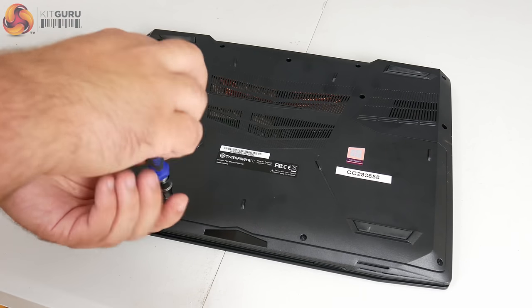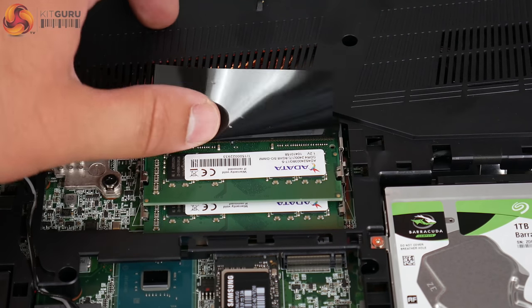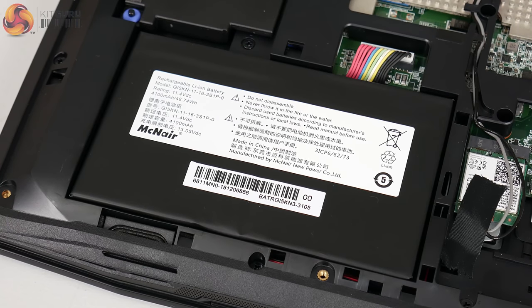On the underside there's no easy way to access the CPU and GPU, but there is a separate panel towards the bottom removable with four small screws. This gives access to the battery, two M.2 slots, one 2.5 inch drive caddy, and two SODIMM slots. Both memory slots are occupied with 8GB sticks running at 2400MHz. There is one spare M.2 slot for an additional SSD — supporting PCIe or SATA — making for a very easy upgrade path. The 1TB Seagate Barracuda occupies the 2.5 inch caddy and is also easily swapped. The battery is only 46Wh, so expectations for battery life shouldn't be too high.